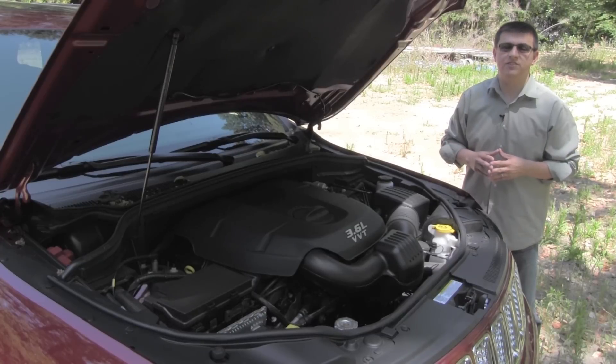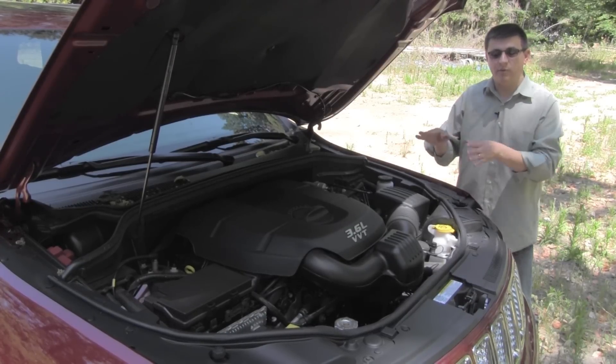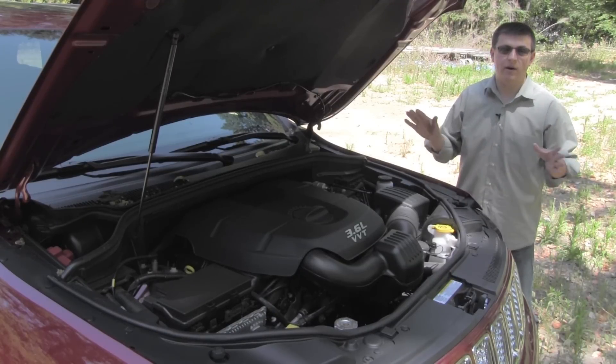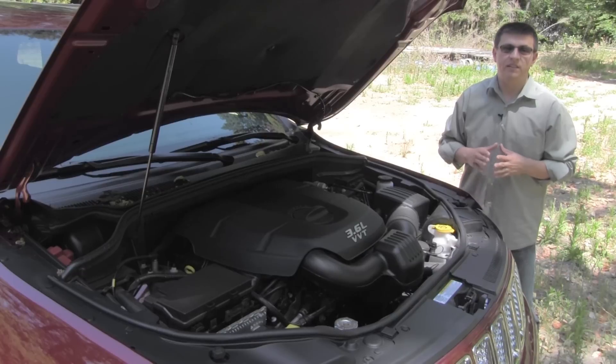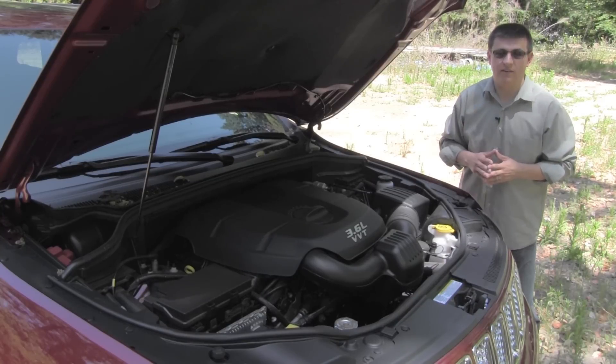Unlike previous generations of the Grand Cherokee, stepping up the model line does not buy you a V8 engine. That 3.6-liter V6 is the same engine you'll find in every model of Grand Cherokee starting out. The V8 will cost you $2,695 and the diesel bumps that price up by $4,500 versus the base V6 engine.